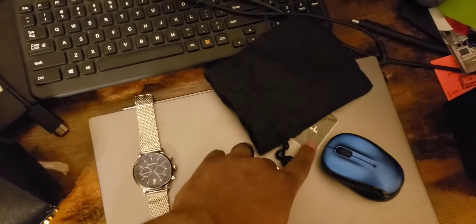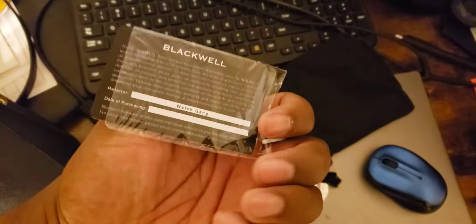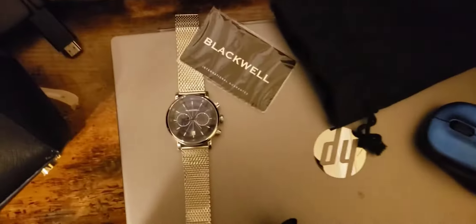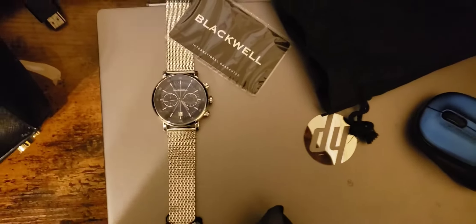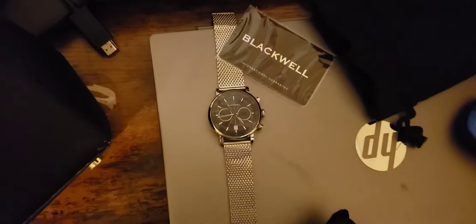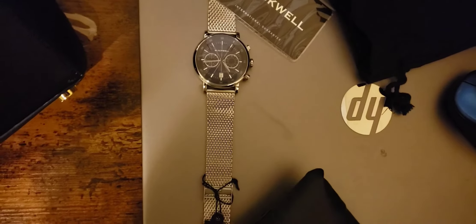Here's the tag on it — Blackwell, as you can see the MSRP and SKU number right here. It came with a warranty card and the retailer is Watch Game on the back. Just giving you a quick look at the November 2021 Black Tier watch.